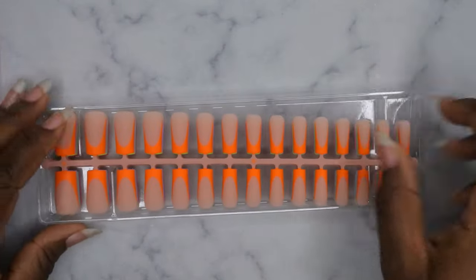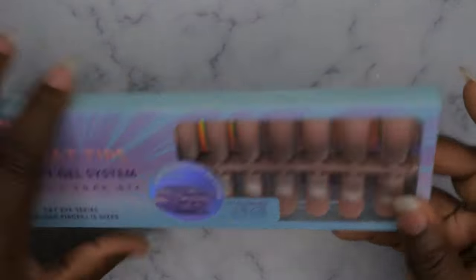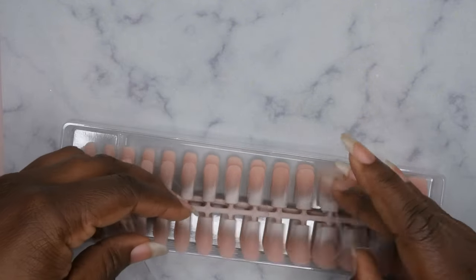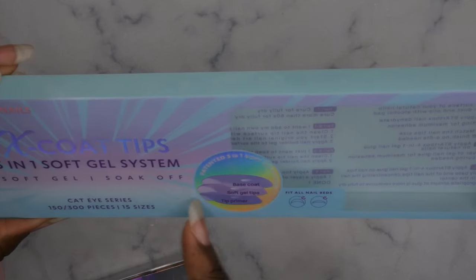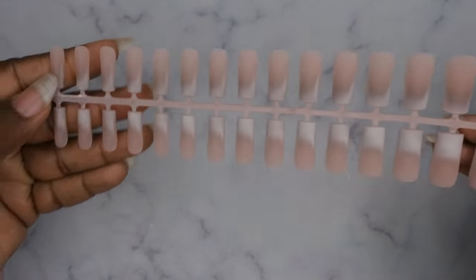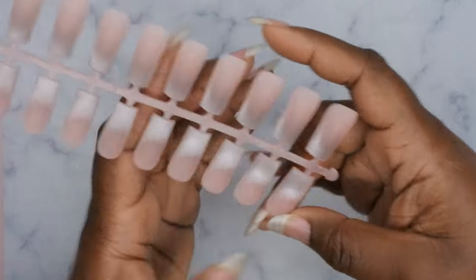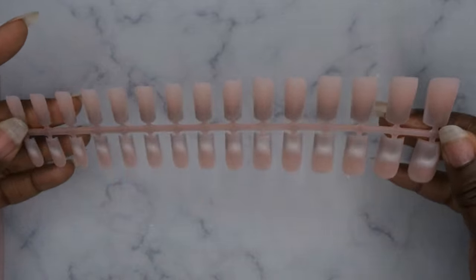That's set number one — super cute. I love BTR Box products, they're amazing and they last forever. Set number two is these frosted tip press-ons — they're like cat eye french tips! They come with 15 sizes in a 150-piece pack and they're the three-in-one soft gel nail system with primer, soft gel tips, and a base coat. They're as strong as acrylic nails and with a top coat they're going to be out of this world.